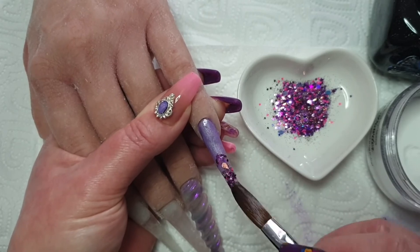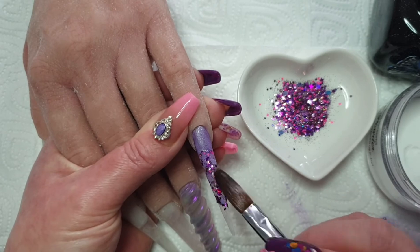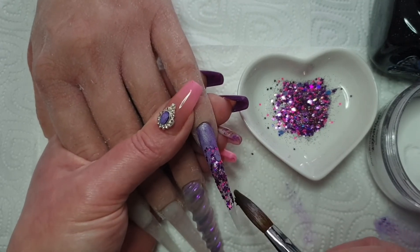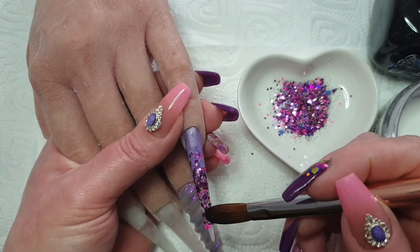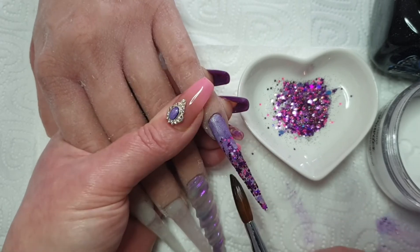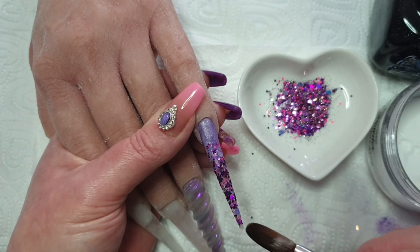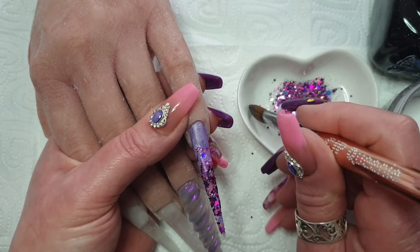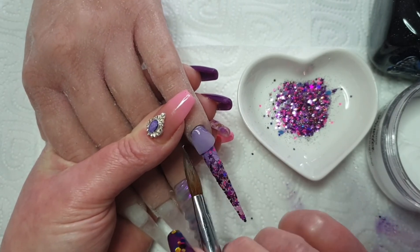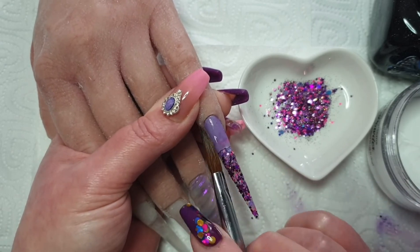I'm going in with this glitter — I'll put in the description box below what it is, I can't remember off hand. It's very pretty and goes rather well with a unicorn set. It's got all sorts of bits in there — it's got chunky bits and fine bits and some tinsel.